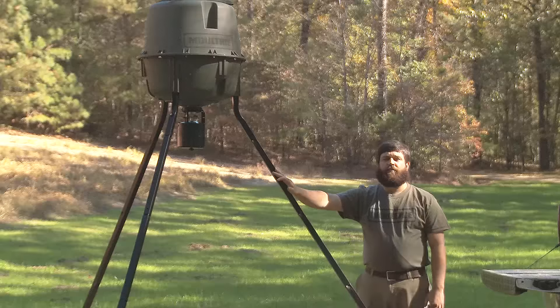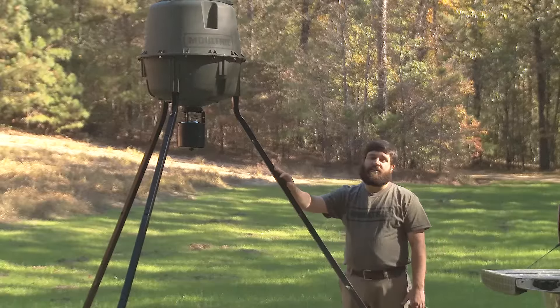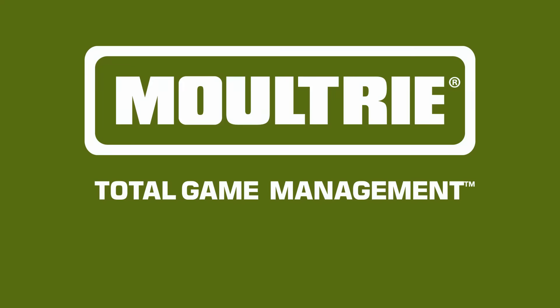Just like with all Moultrie Quick-Lock feeders, no tools required and easy assembly. The Moultrie Deer Feeder Elite is the Cadillac of the Moultrie line and the most versatile feeder on the market.